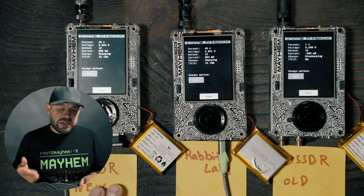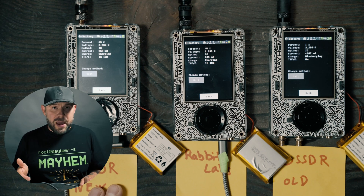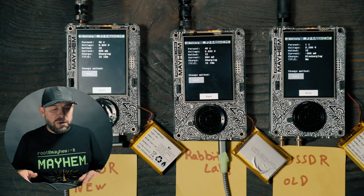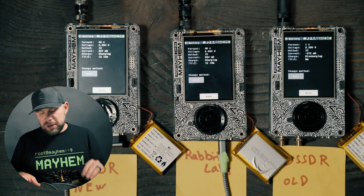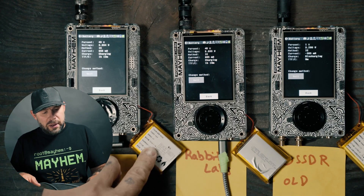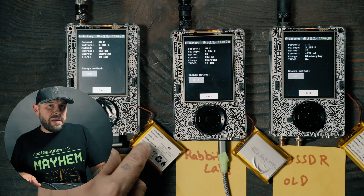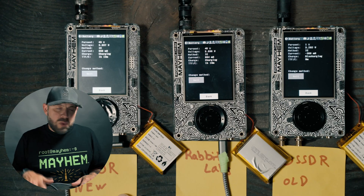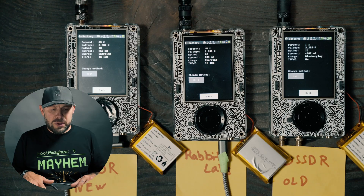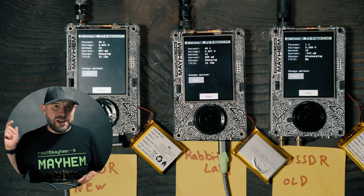If you have an H2 and you are in the US and cannot find a battery, just hit up Rabbit Labs and they can get one for you. If you're overseas and need a battery, hop on AliExpress or message OpenSource SDR Labs and they may be able to point you in the right direction. If you have any questions, feel free to reach out in the comments below. Thank you for watching — I appreciate it and I'll see you guys in the next video.